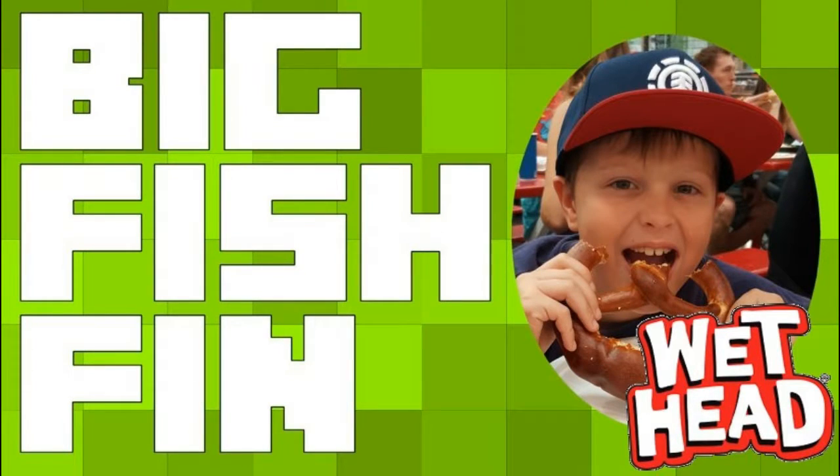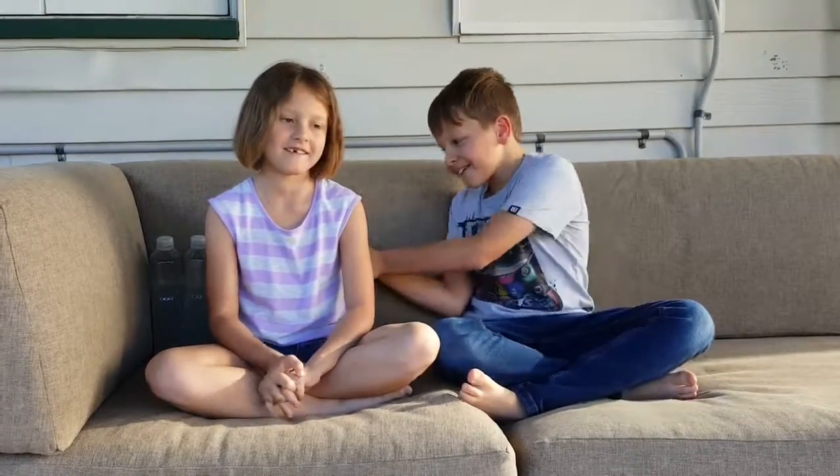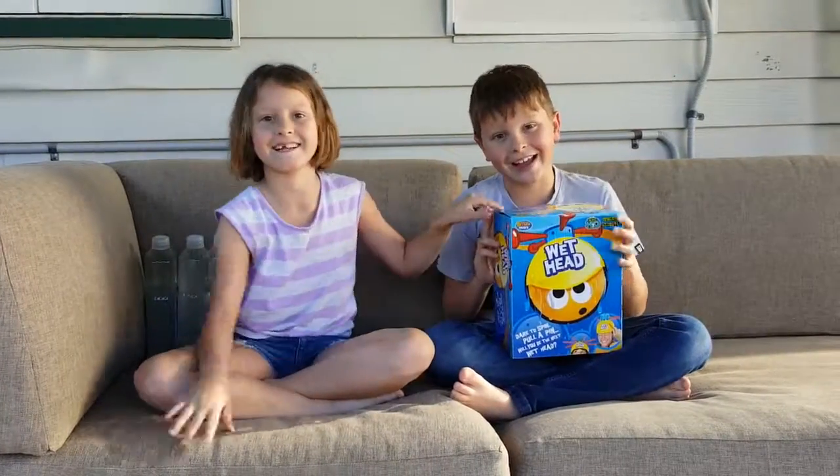Yo, what is up guys! This is Big Fish Video and today I have a special guest with me, my sister Ella, and today we're going to be playing Wet Head Challenge!